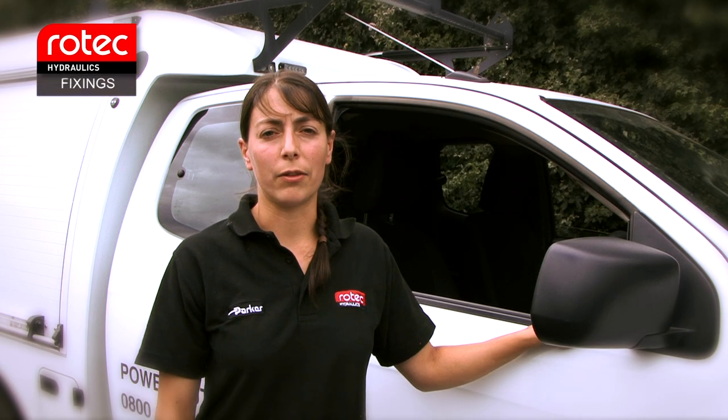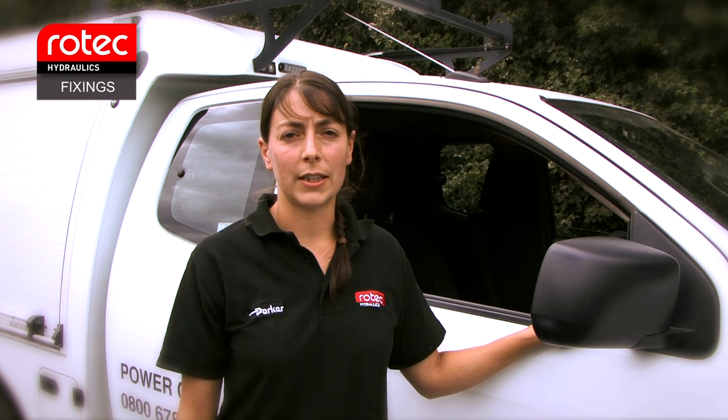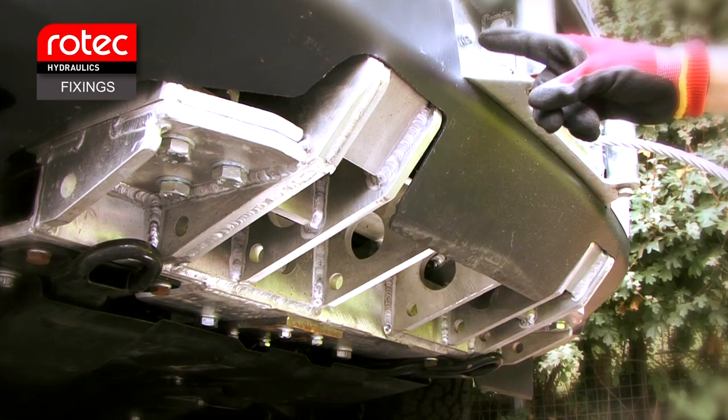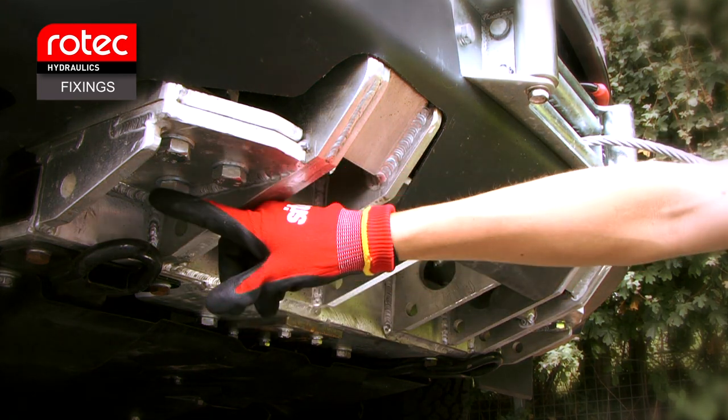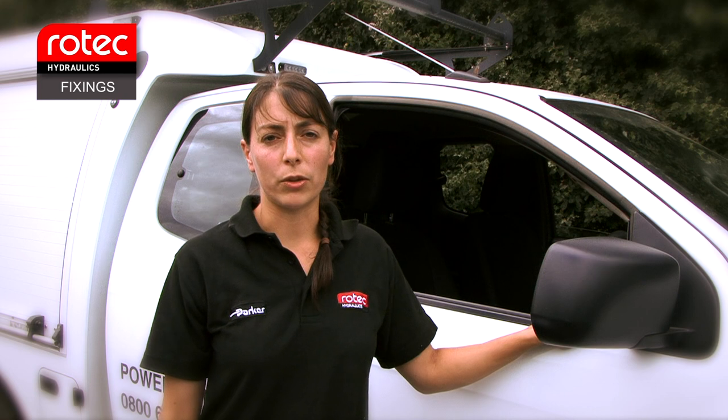We would also expect a regular general check of the winch system, including the hydraulic components, hoses, tank and fittings, and also the fixing bolts on the front of the winch bracket. Make sure all bolts are tight and nothing has become loose.